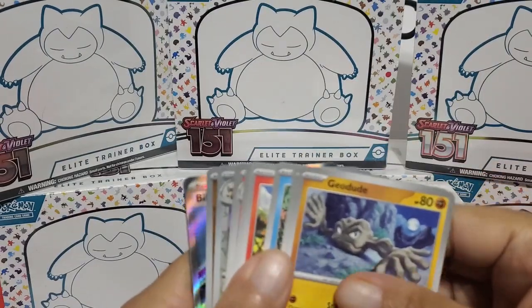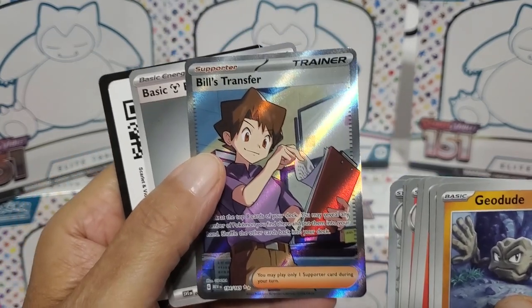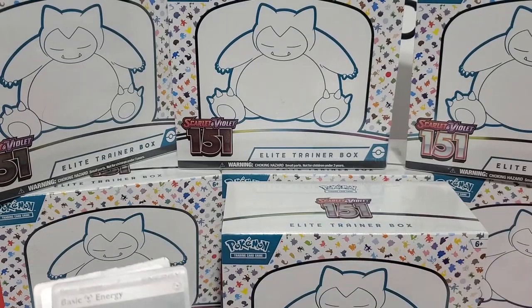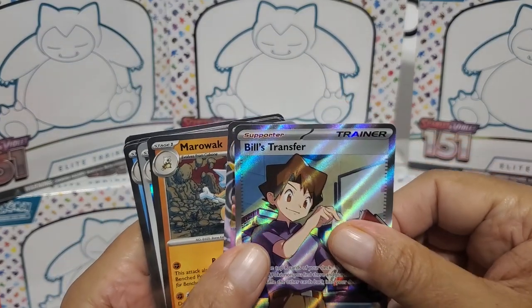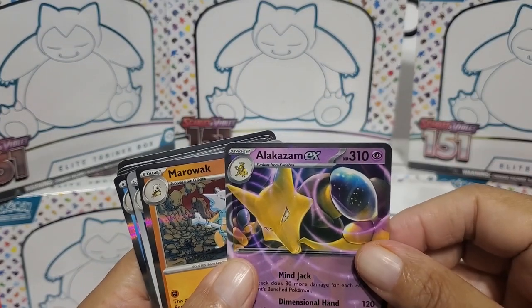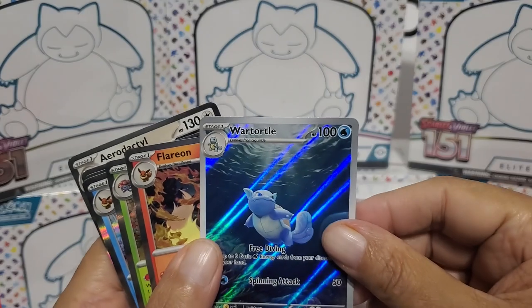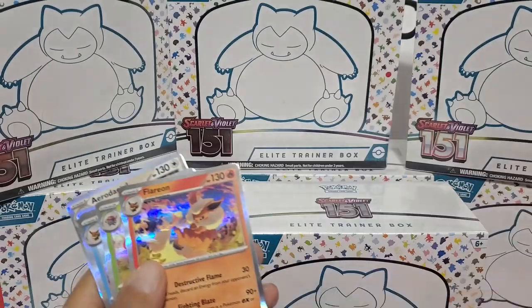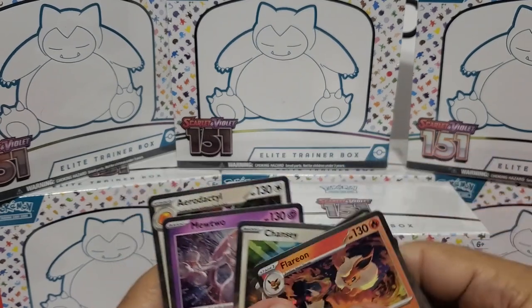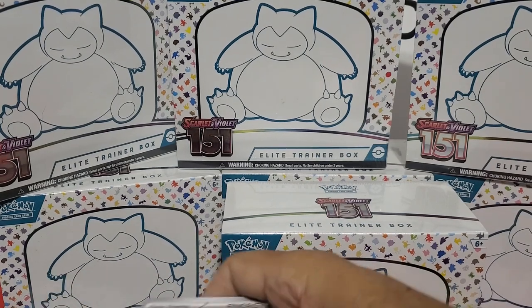Let's keep it going. Another foil card - it's a full art, Bill's Transfer. And your basic energy. That was it for that box. Quick recap: there's the full art Bill's Transfer, there's the Alakazam EX, your average foils, and there's the full illustration card - Wartortle. Foil, foil, foil, foil, foil and foil. Not bad - three decent cards in that box.